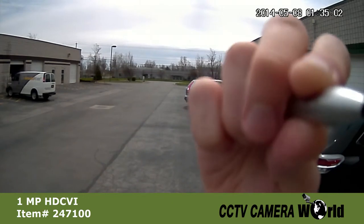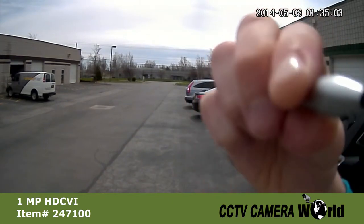Here you can see the zoom offered from the 2.8 to 12 millimeter lens. We start with the lens at 2.8 millimeters and zoom in all the way to 12 millimeters.